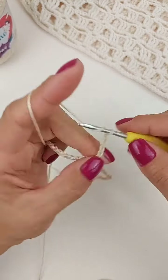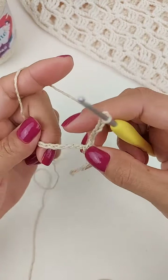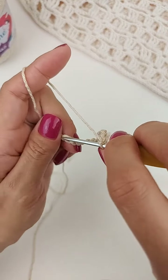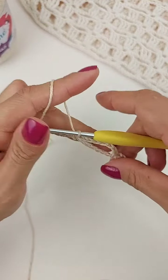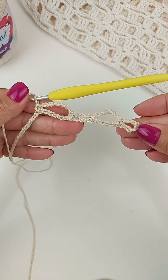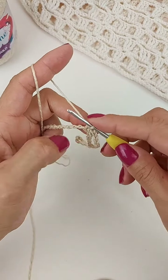Uma, duas, três, quatro, cinco, seis, sete, oito correntes. Uma, duas, três, quatro, cinco, seis. Na sétima, faço um ponto baixo. Então, pulo seis correntinhas de base. Vai ficando assim. Agora eu faço três correntes, vou pular dois.